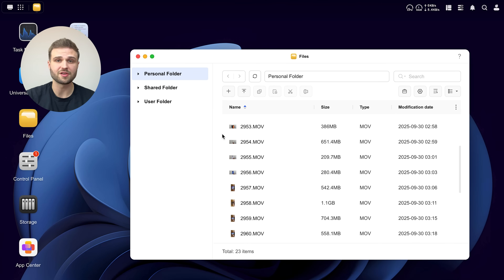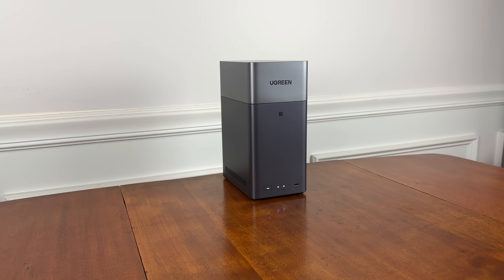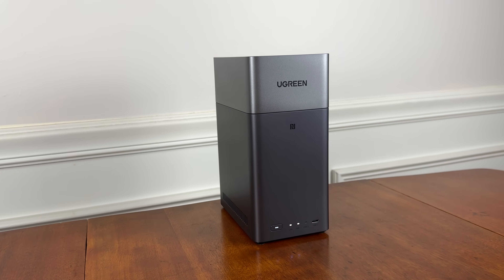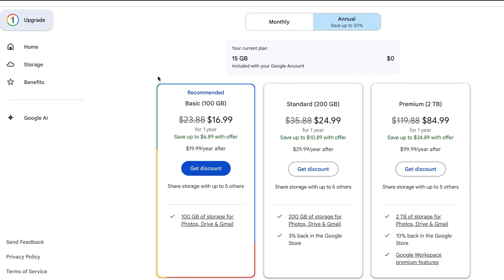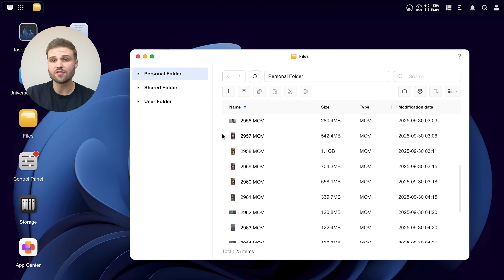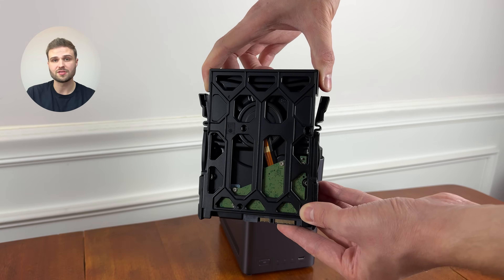As a video content creator, having easily accessible file storage is a necessity, and the Ugreen NAS DH2300, which sponsored today's video, solves so many of the frustrations that I have with typical cloud storage, such as high costs and limited storage options. Ugreen's NAS works like the cloud, however it stores all your data locally, safely in your own hard drives.